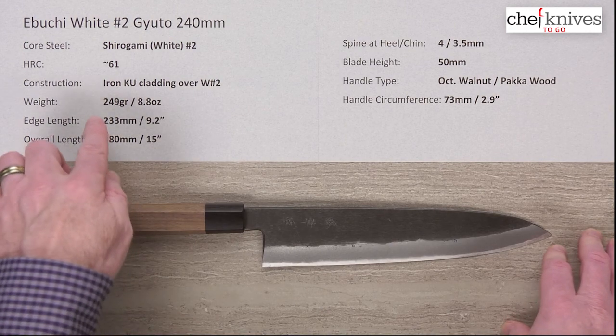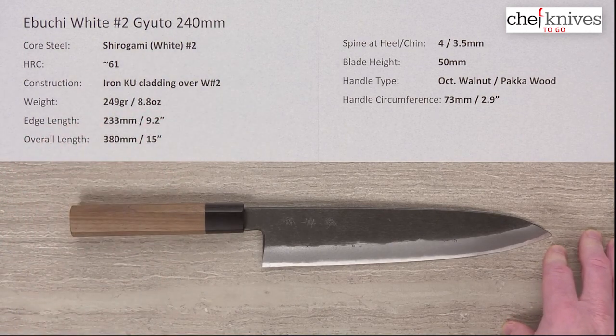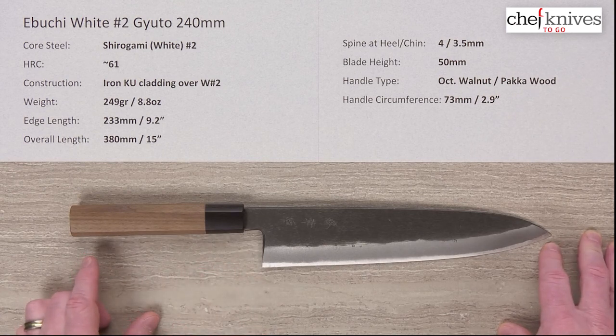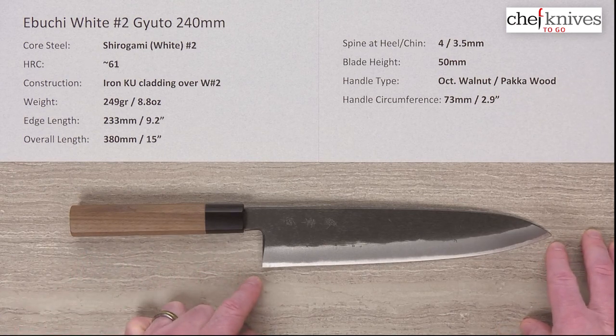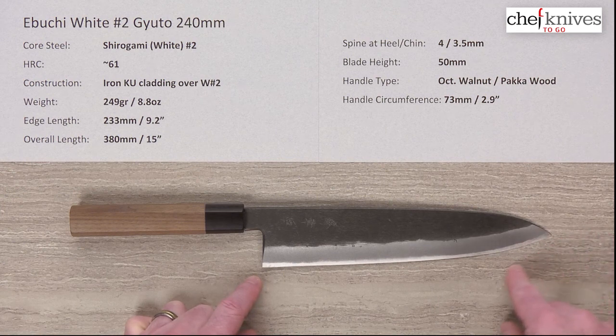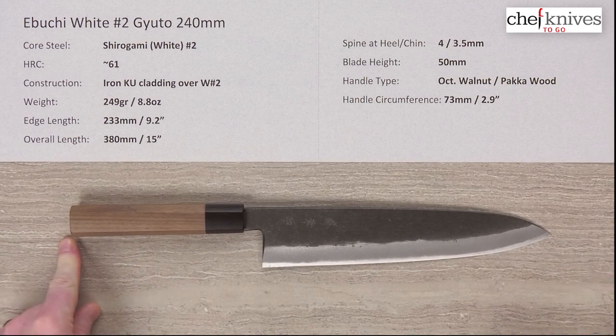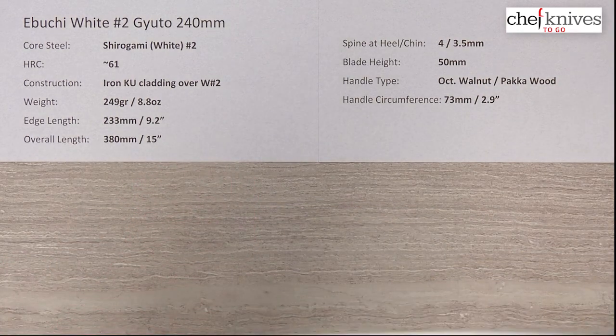The weight and dimensions may vary a little from knife to knife. This particular one is 249 grams, or 8.8 ounces — told you they were heavy — so this has some mass to it for sure. Edge length is about 233 millimeters, from the tip all the way down to the back of the heel, about 9.2 inches. Overall length is about 380 millimeters, or 15 inches, right on the money.